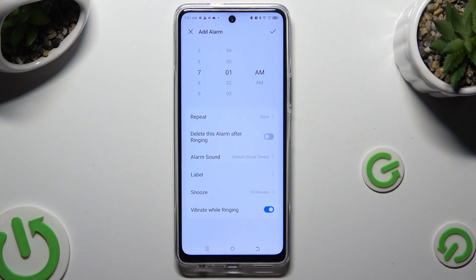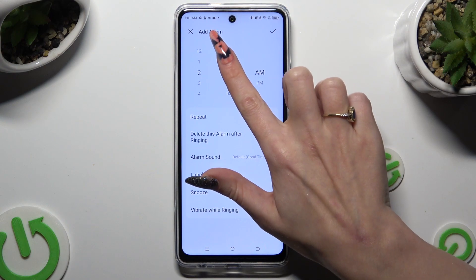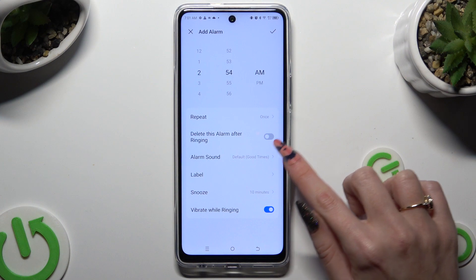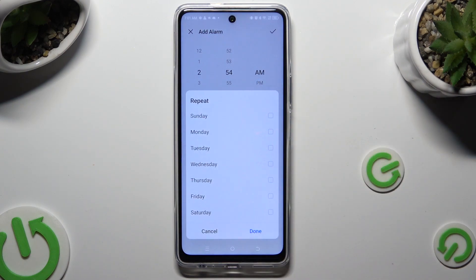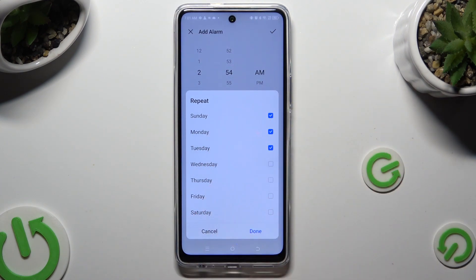Then set up an hour. If you don't want your alarm to repeat, you can click on the toggle next to 'delete this alarm after ringing' to enable it. If you do want it to repeat, select the repeat section and pick days of the week. To save them, select Done in the popup.